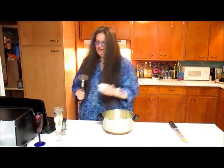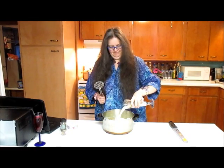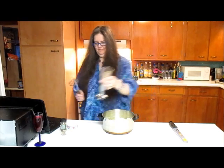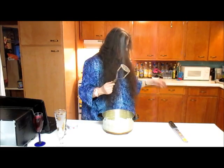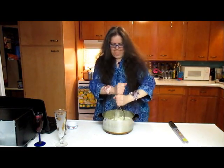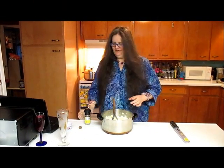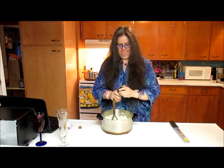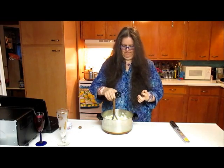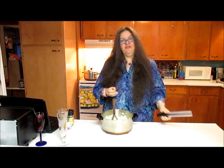We will add a knob-sized chunk of butter with some salt and about a quarter of a breast-full of milk. I wonder why there's a hair in here. That looks pretty good. We will put in a dash of fresh ground pepper and rasp a smattering of fresh nutmeg on top.